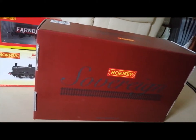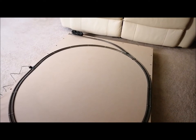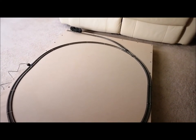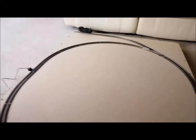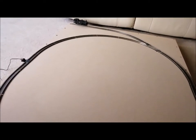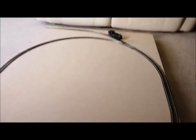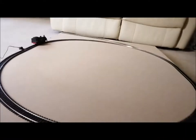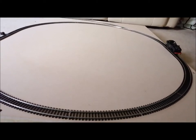I'm going to stop the camera, take the loco out of the box and test it on my loop. As you can see, the J50's all set up, waiting to move. This will be the first time I've tested this loop, so hopefully it works okay. Success! My loop works!